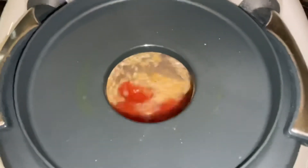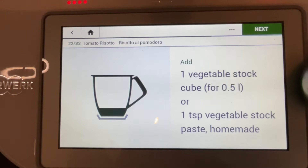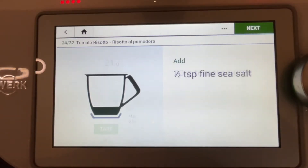Cooking, ready for some water. In goes the hot water, veggie stock in, tomato purée in, sea salt in.